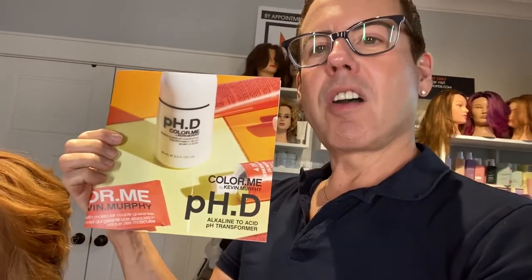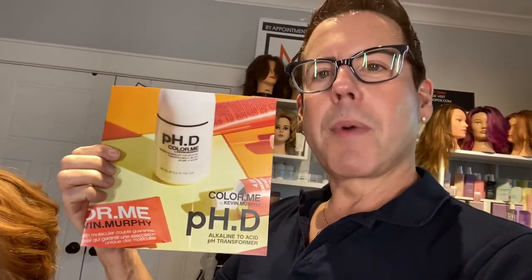Hi guys, welcome back to my channel! Today I'm going to have a tutorial showing you how I use this new product from Kevin Murphy called PhD. What this does is change the pH of a hair color from alkaline to acid, making it like a demi-permanent color. This is new technology and it's a game changer in the industry.